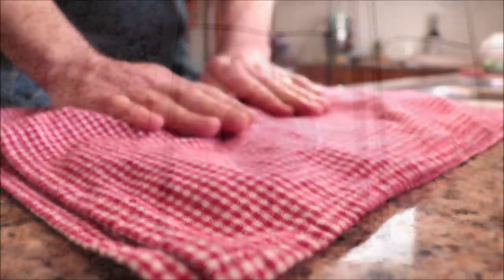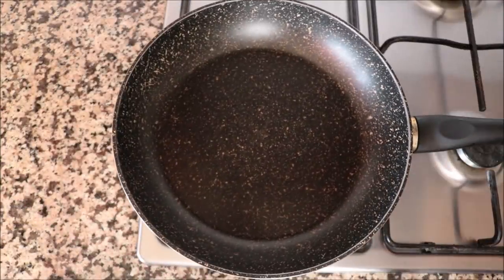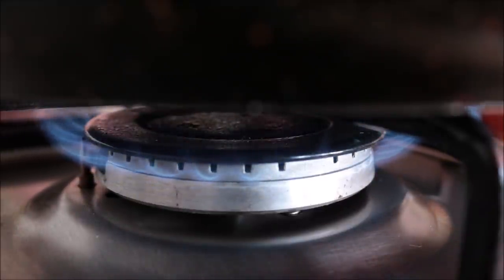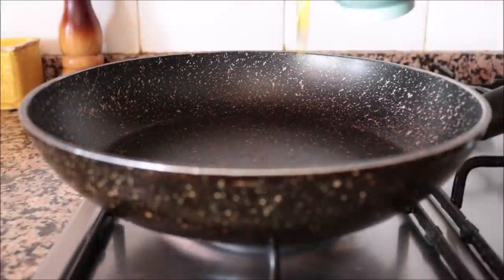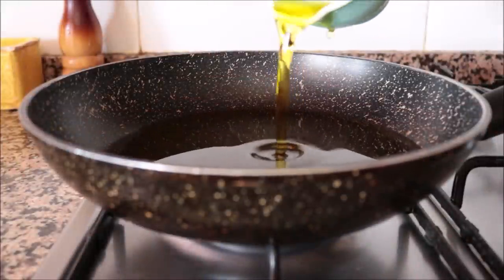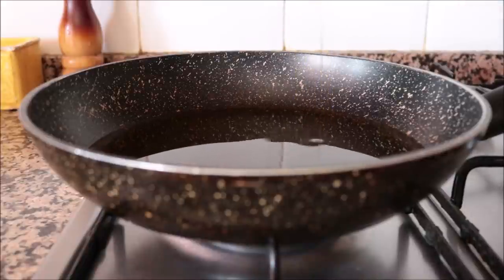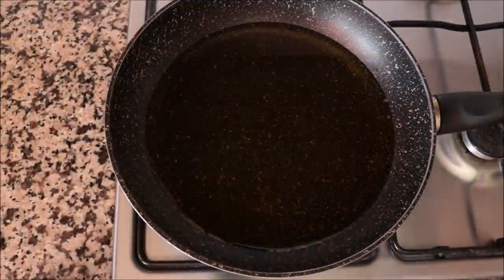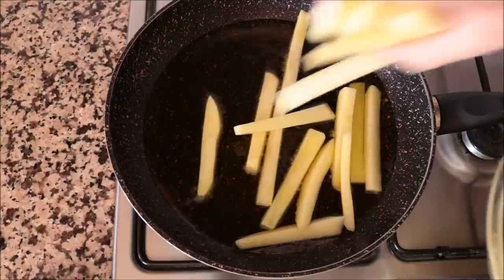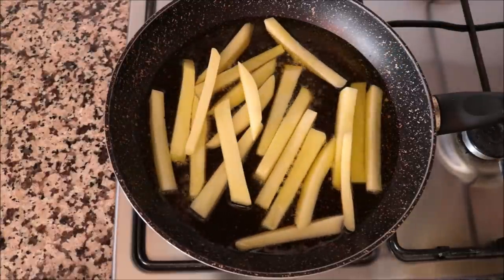Grab a large fry pan and heat it on medium heat. Add in one cup of extra virgin olive oil. You can use different oils such as sunflower or canola oil, however the way they make it in Casa Lucio in Madrid is with extra virgin Spanish olive oil. After heating the olive oil for about four minutes on medium heat, the oil is nice and hot but not smoking, so it's not losing any of its beautiful flavor. Add in half of the potatoes.